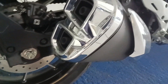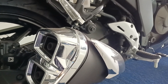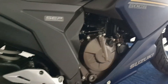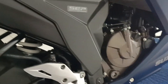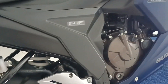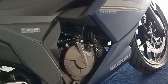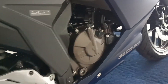Jadi paling ganteng lah, tapi peminatnya saya tidak tahu — semoga banyak ya. Ini bagian mesin, 250cc SOHC dengan teknologi Suzuki Eco Performance. Warnanya sebenarnya ada beberapa pilihan warna, tapi ini warna baru.